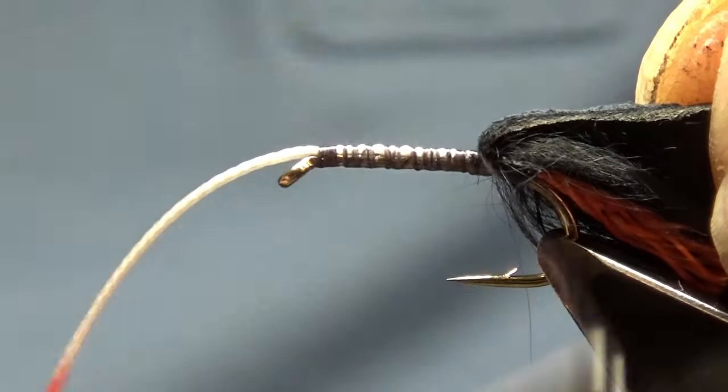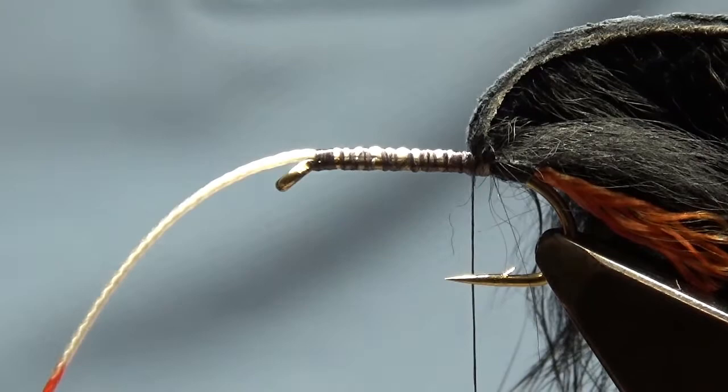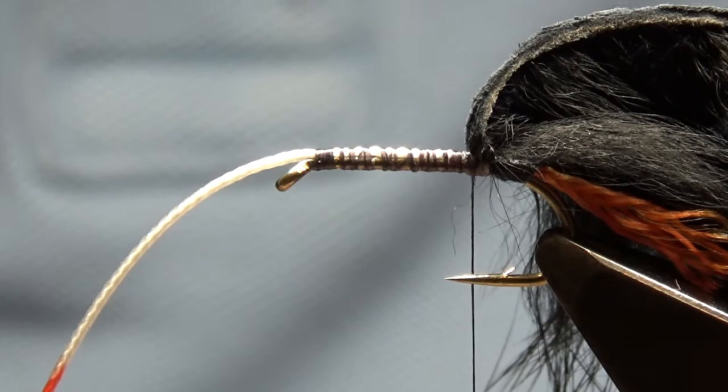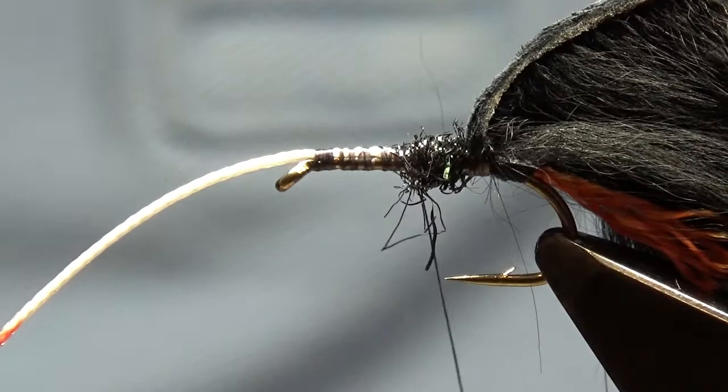The dubbing is ice dubbing in black. You can use any dubbing you like, any rabbit you like, any colours you like — the method for me is always the same. If you want longer flies, just make the rabbit longer. You'll find that with longer ones you get a lot of followers, a lot of nips and tugs, and no hookups — that's why the guys ask for the shorter ones.